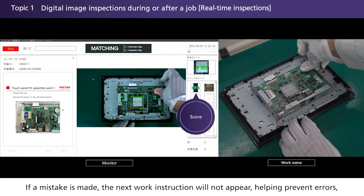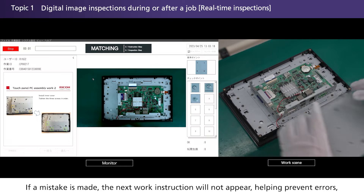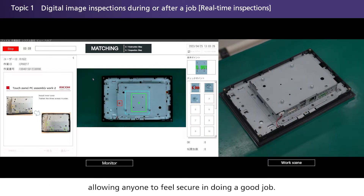If a mistake is made, the next work instruction will not appear, helping prevent errors. This allows anyone to feel secure in doing a good job.